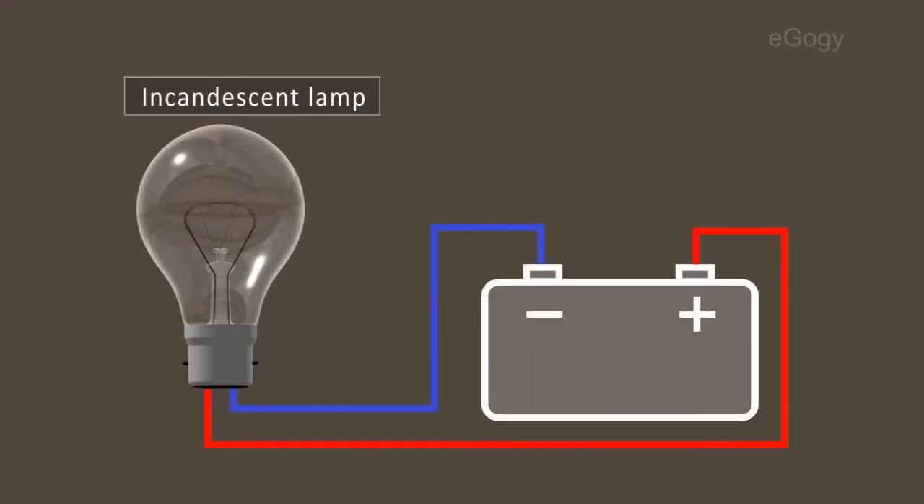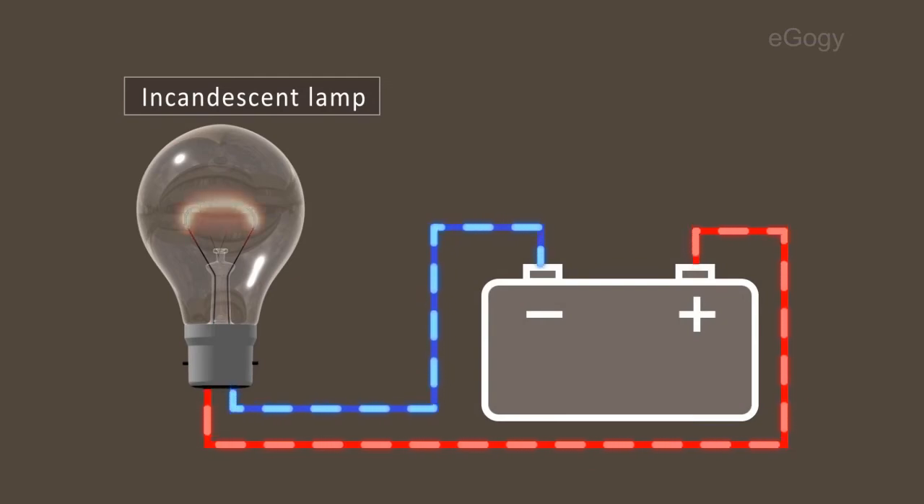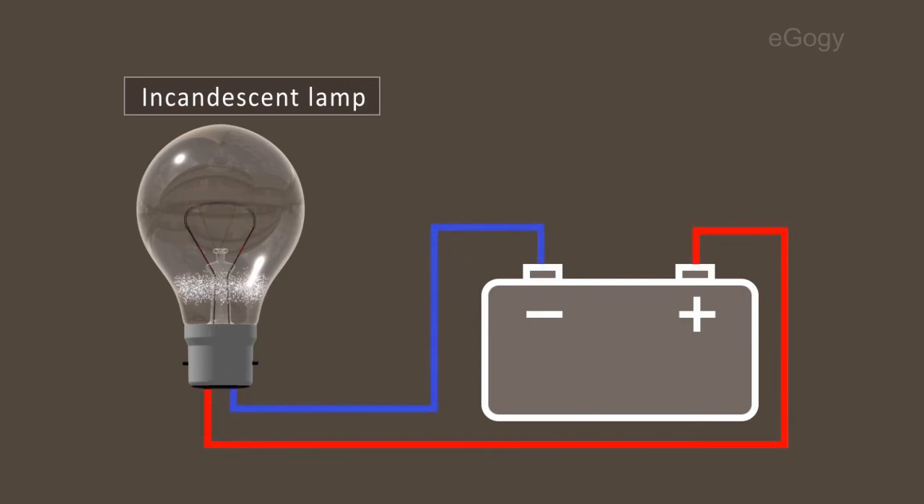How does an incandescent light bulb work? When electricity passes through the filament of the incandescent lamp, it becomes white hot and emits white light. The air inside the lamp is replaced by an inert gas to increase its life.